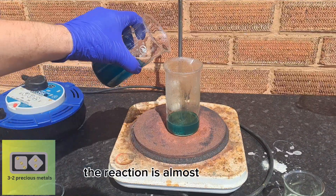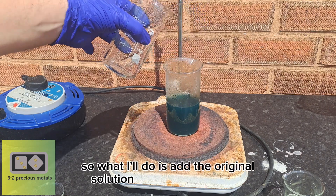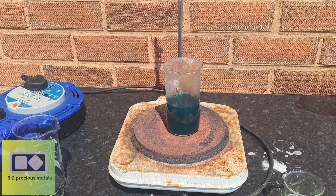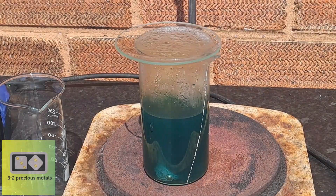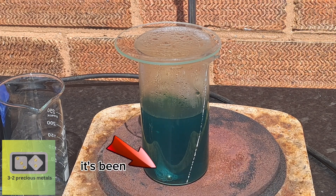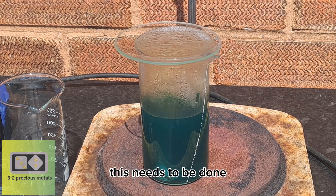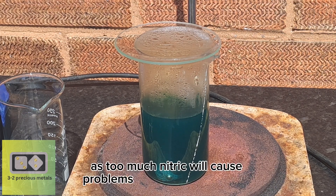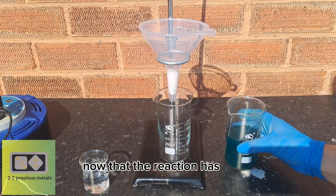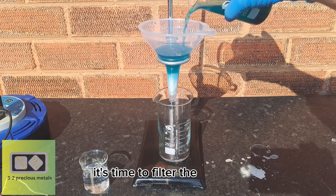The reaction is almost complete — there is just one small piece left — so I'll add the original solution back into the beaker to use up any free nitric. Remember that ring I left out at the start? It's been placed into the solution to use up any excess nitric acid. This needs to be done as too much nitric will cause problems with the next reaction. Now that the reaction is complete and all excess nitric acid has been removed, it's time to filter the solution.